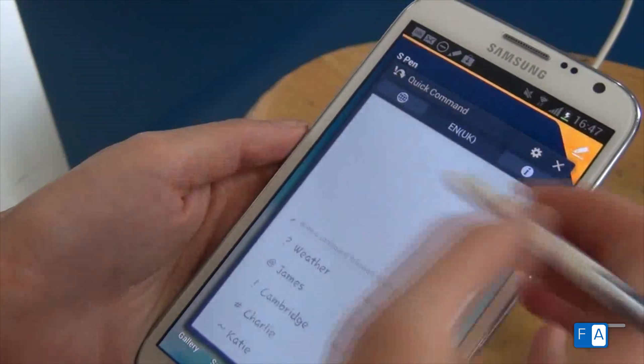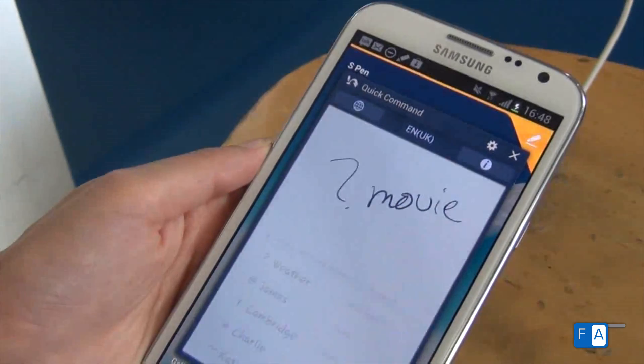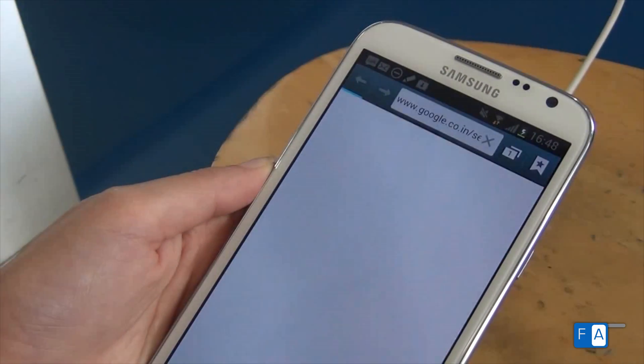Click on the mark on top, then on the page that opens, first draw the quick command and what you are searching for, and the smartphone takes you straight to the Google search engine.